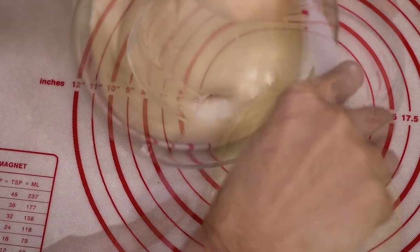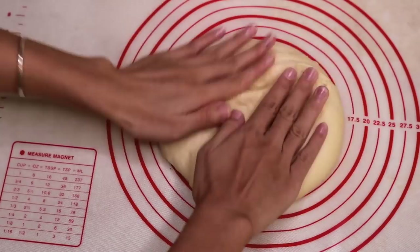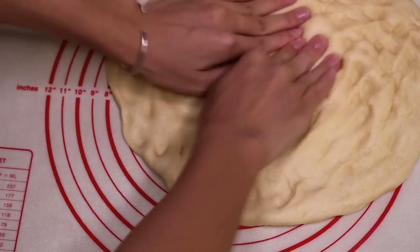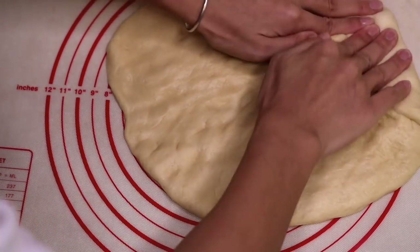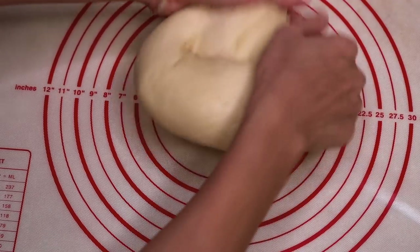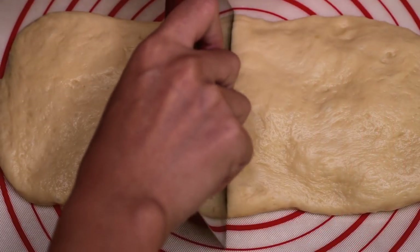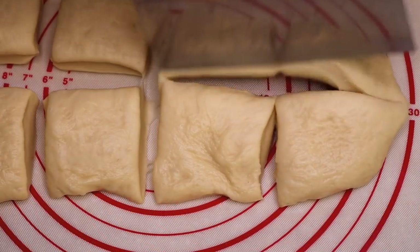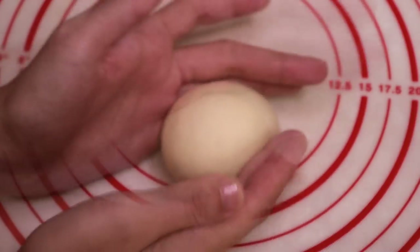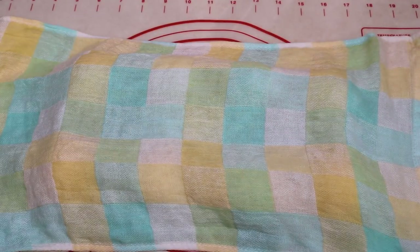Scrape the dough onto the mat and use your hand to push out most of the air. Fold it back into a dough. The amount given is enough to make 8 pineapple buns, so we will divide it into 8 even pieces. Roll each piece into a bun shape. Once you're done with all of them, cover with a slightly damp towel for 15 minutes.